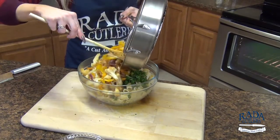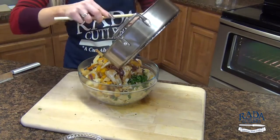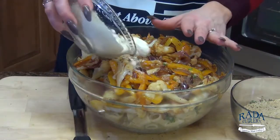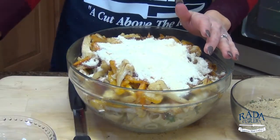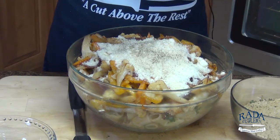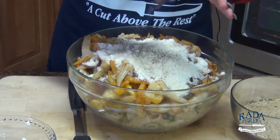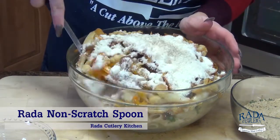This is actually going to be served at room temperature after we toss it with the rest of the ingredients. The final few ingredients are grated parmesan and romano cheese, some black pepper, and some salt — I'm just using sea salt here. You can re-season this at the end after you give it all a good toss, which I'm going to do with my non-scratch spoon.